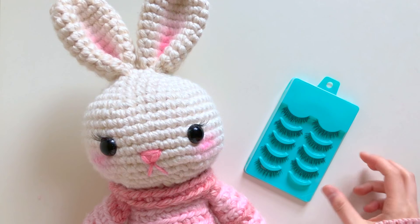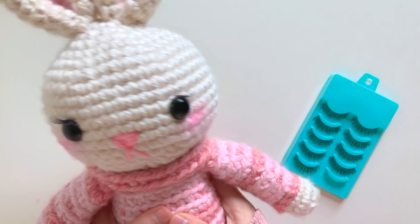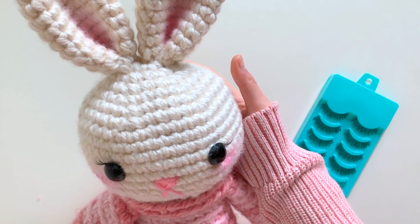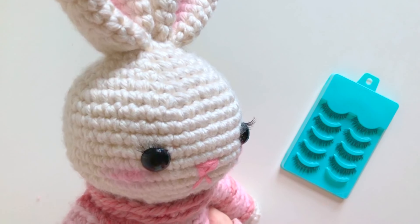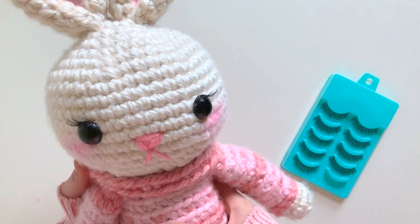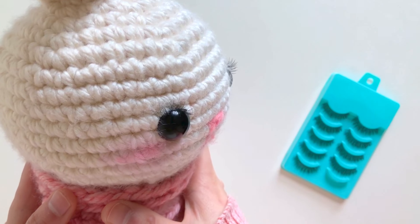Hi everyone, today I'd like to show you my huge bunny. Her name is Jane and she is my biggest amigurumi make so far. She actually stands at 21 inches, so she's huge.